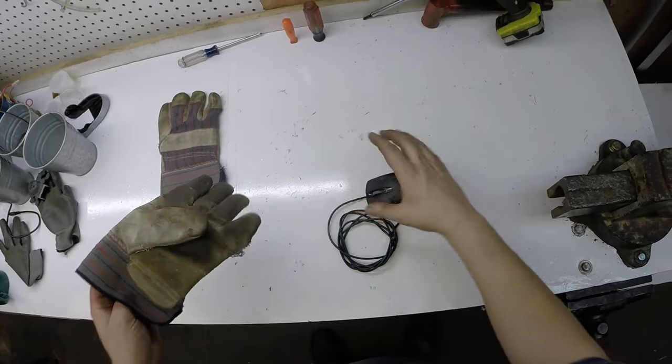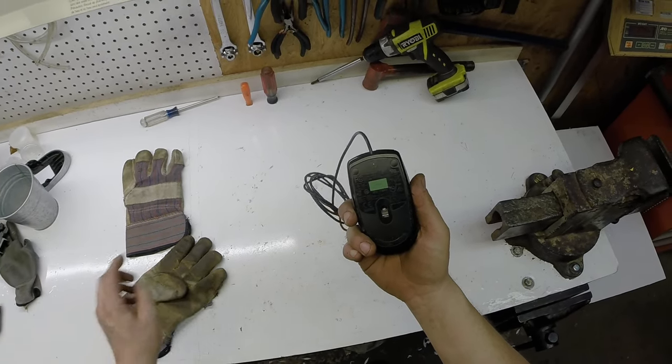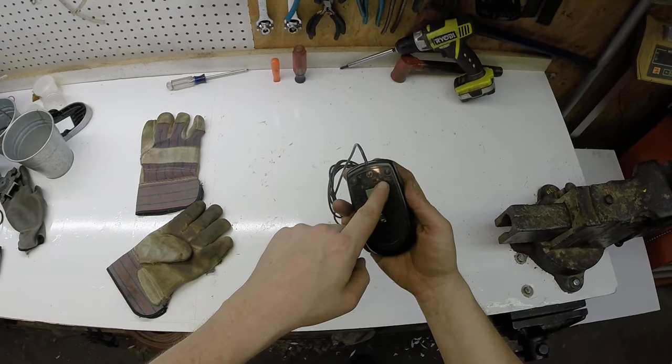All right, tonight I'm going to scrap a computer mouse. Don't know who this is made by — HP, product of China, it says right there.